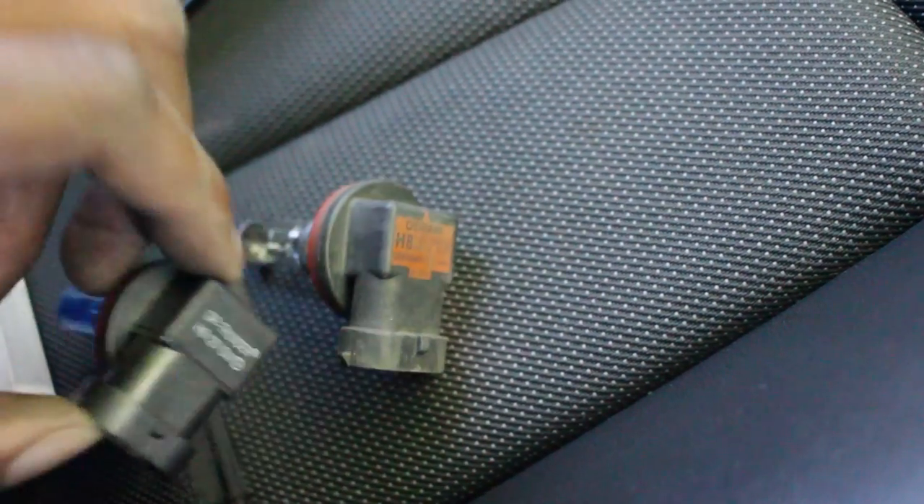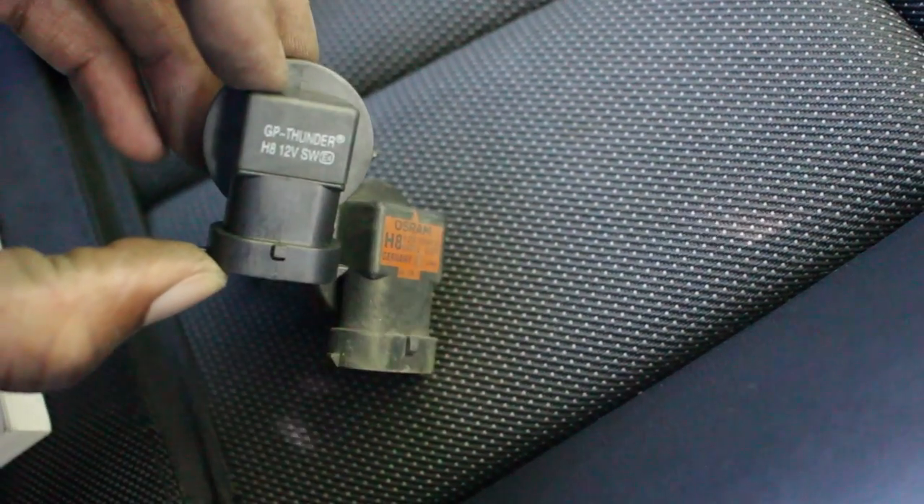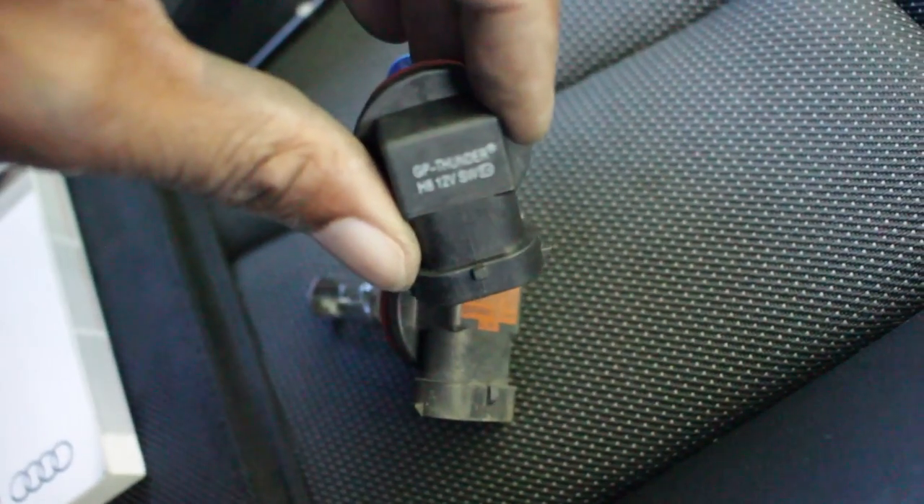It says HA on the back, and on the other side as well — HA. So all I need to do, same size, same hub, I'm just going to do everything I've done in reverse.